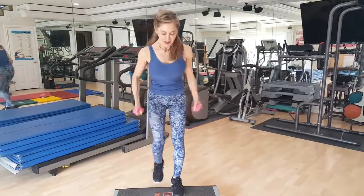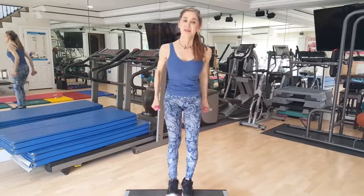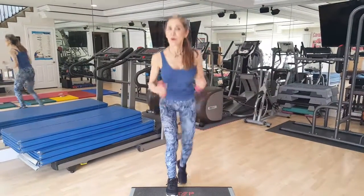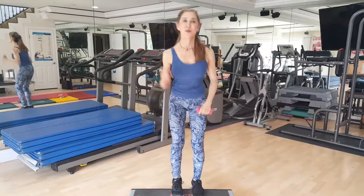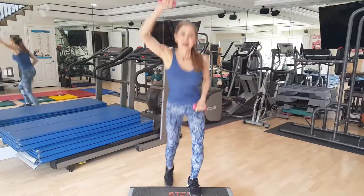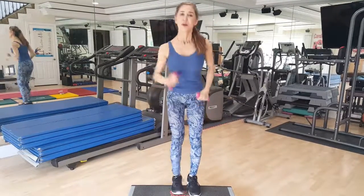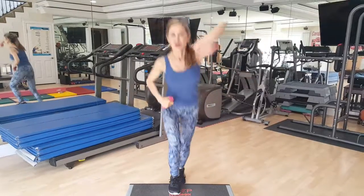Second set of intervals. One, two, three, four, five. Now if you want to increase your heart rate more, add the arms — out, out. You can take them overhead. The higher the arms and the more movement, the higher your heart rate will go, and you can do hooks.